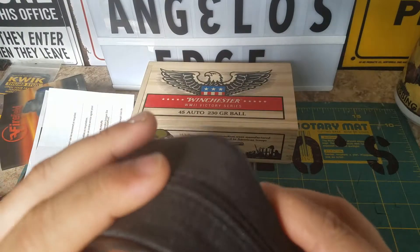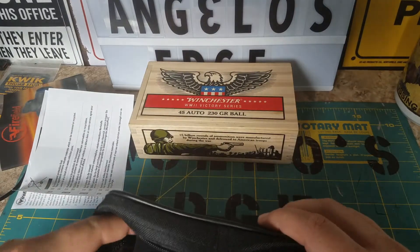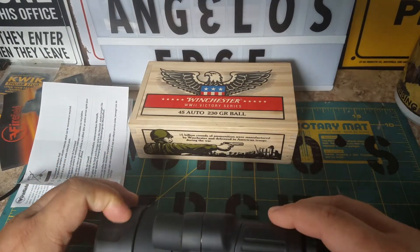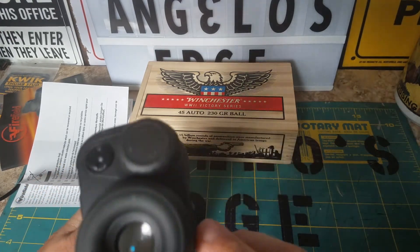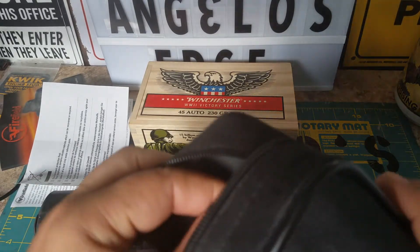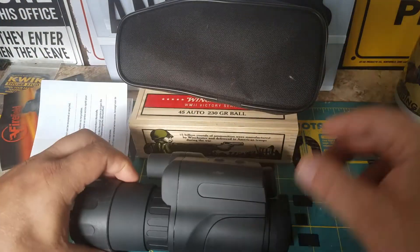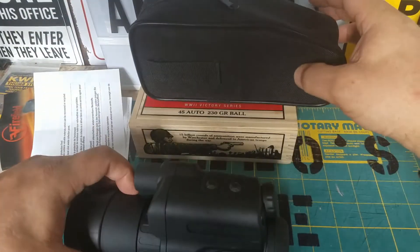Here's the case it comes in — it has a pocket so you can put it on your belt loop. Here's the scope itself. There's what it looks like. It's a monocular — this is your lens you look through. There's a cleaning cloth that fits right in the pouch, which has a little spot for it.